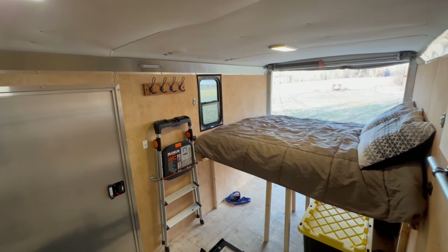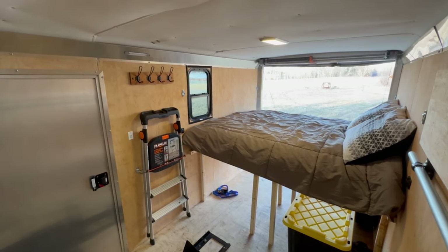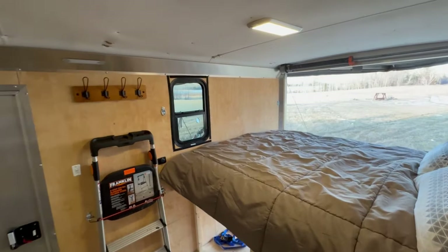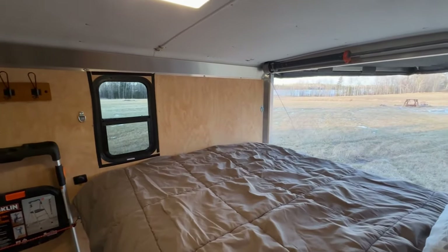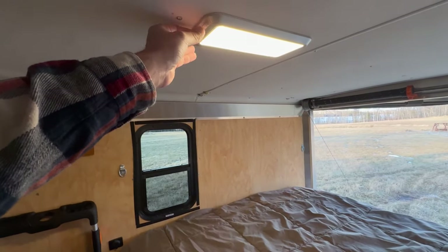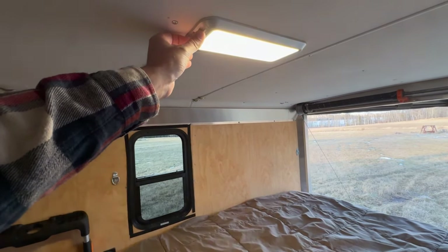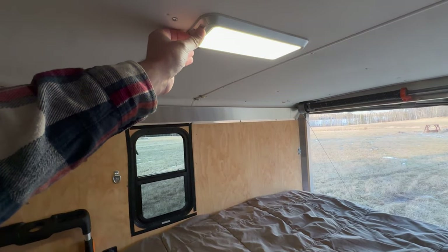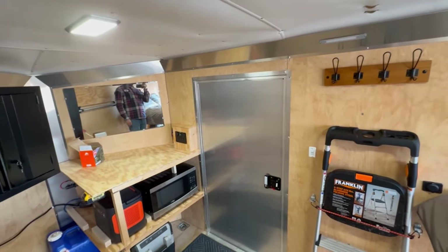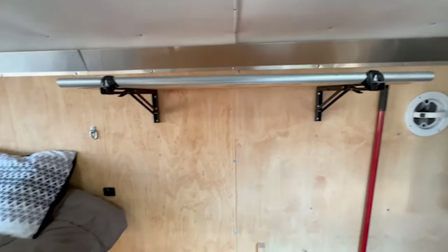Here's what the bed looks like set up with the lights on. You can see plenty of storage underneath the bed and plenty of headroom. You can look out the window if it's nice, or look out the back door. These lights are dimmable and also have a cool mode — just a couple of different options which is nice in a small space, you can change the feel of it.